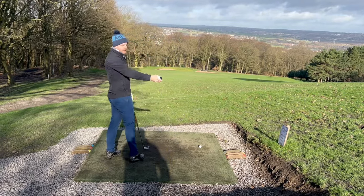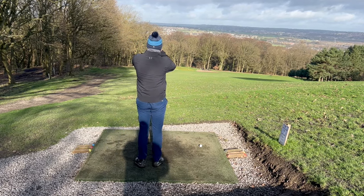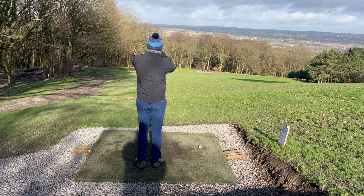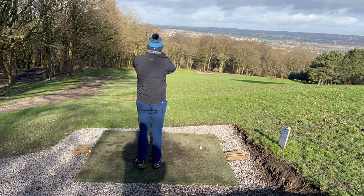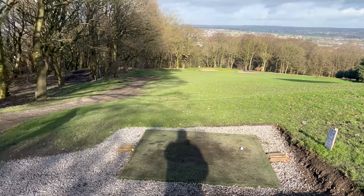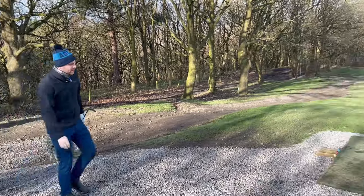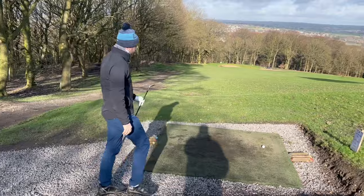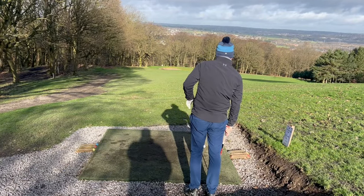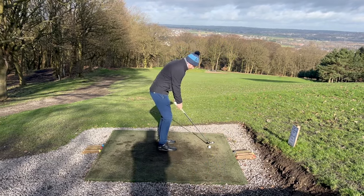Right, so 14th hole, winter tee this — new winter tee this season. It says 165 but 171 is the yardage. A little bit of wind across, and then we've got the downhill so we'll be taking a little bit off this. I'm going to play my 8 iron. Probably going to play that same swing into the wind shot, just to try and keep control of the ball flight.